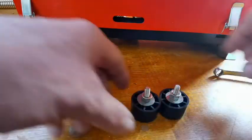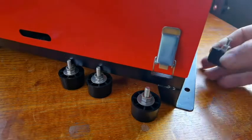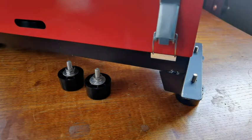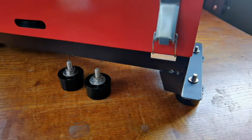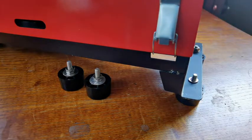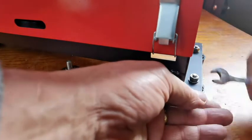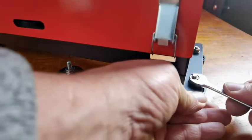I'll show you the front ones first and the height difference in them. Just pop them on, then another washer on top of them. There we go. This should just grip now because they're being held by the foot underneath.